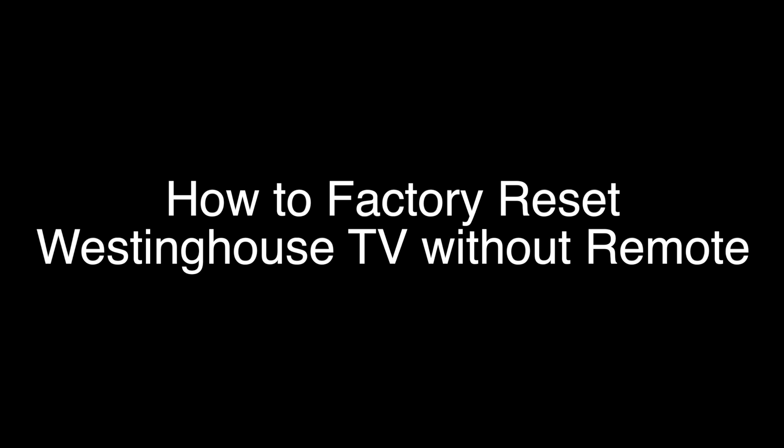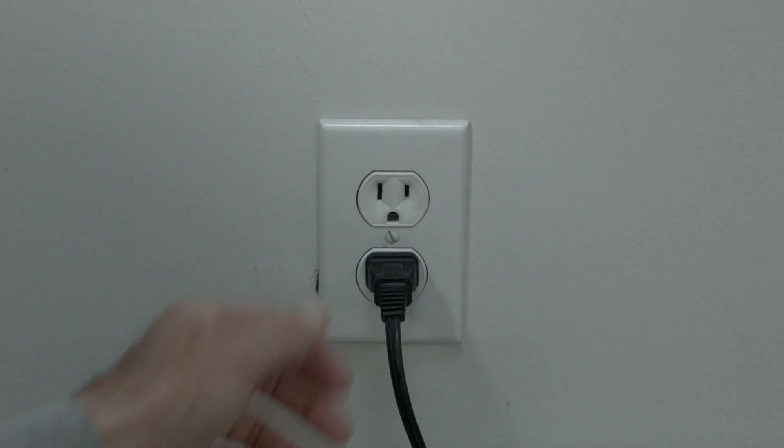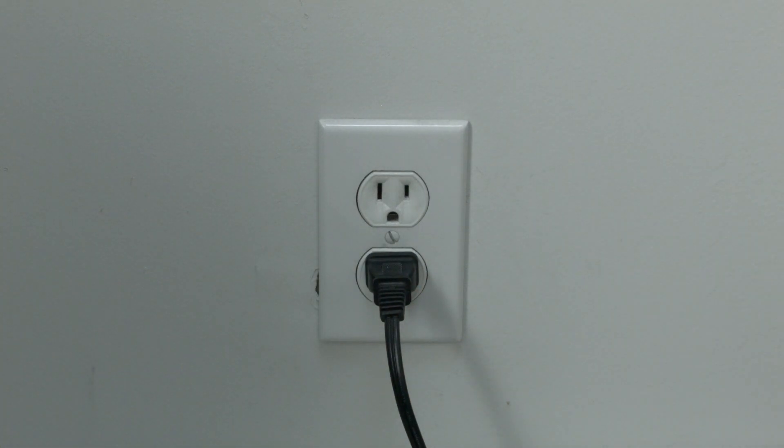The soft reset is real easy to do. All you need to do is unplug the TV from the wall — don't turn it off by the remote, unplug it from the wall — wait about 60 seconds, and then plug it back in. In most cases, this will solve, believe it or not, a lot of your problems.